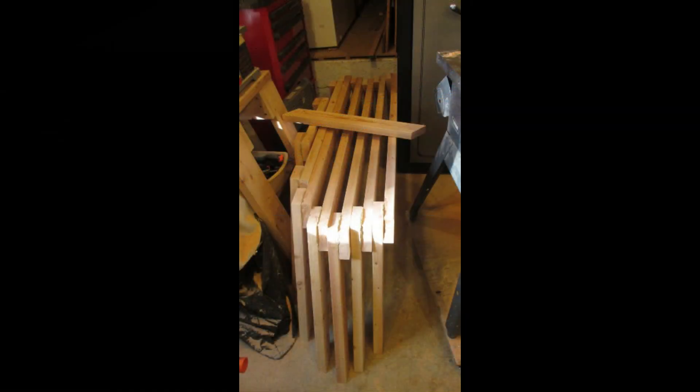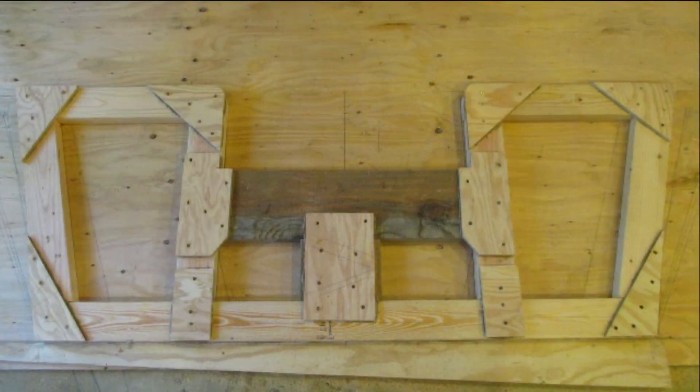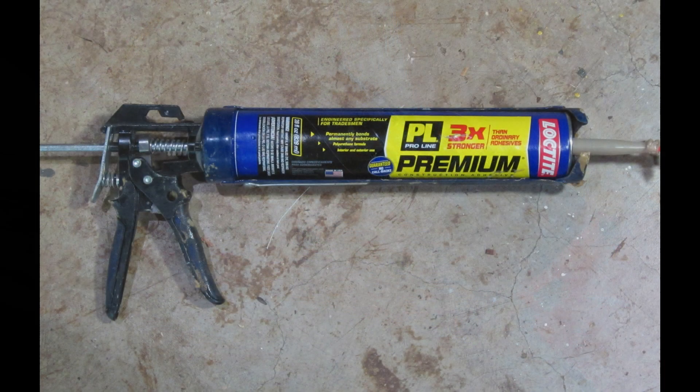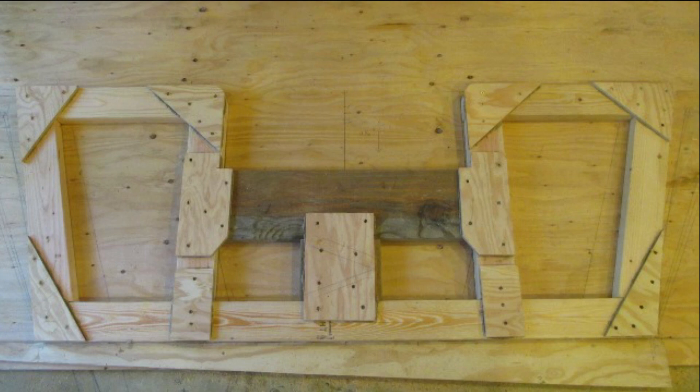The next day — the first day of building — I built all seven frames, the transom frame, and cut out the stem. I countersunk screws and drilled pilot holes so the screws would draw up tight. I used PL Premium 3X construction glue. I cut the transom to the correct height for our 20-horse, short-shaft, Honda outboard motor.